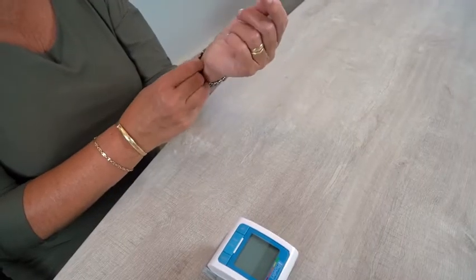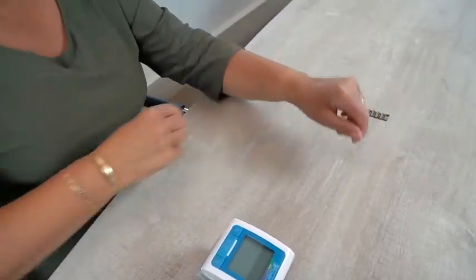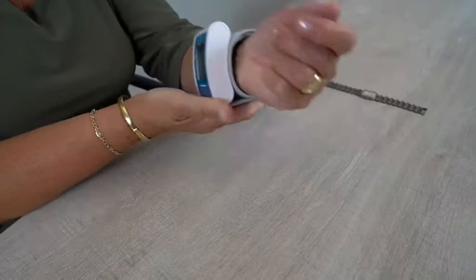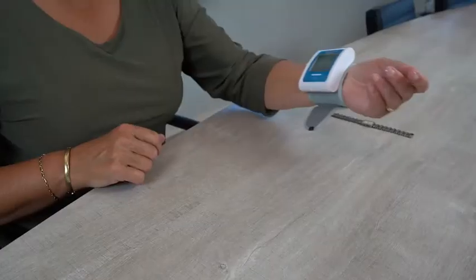Remove your watch, bracelets, or other jewelry on your left arm. Place the cuff on the wrist of your left arm with the palm facing up. Make sure the cuff is at heart level.